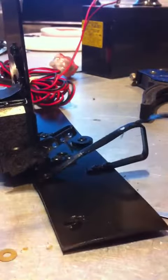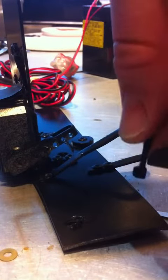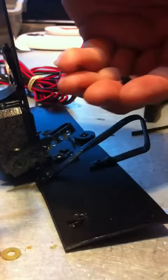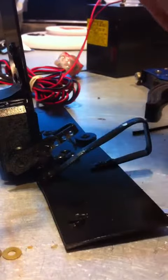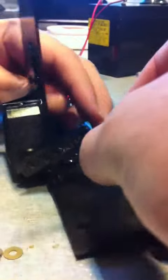Take a 4 inch zip tie and cut off the end of it, so you just have this little piece. Then take another 4 inch zip tie and put it this way to the first one.